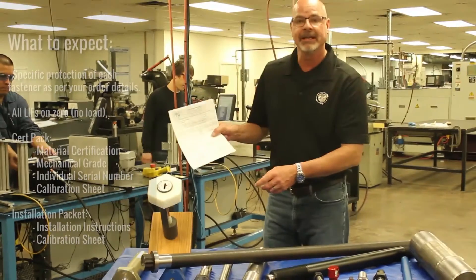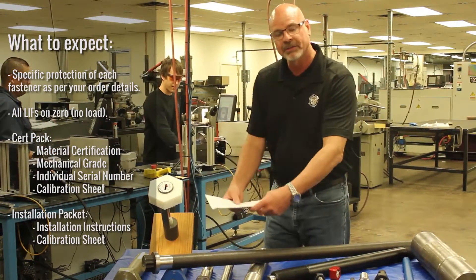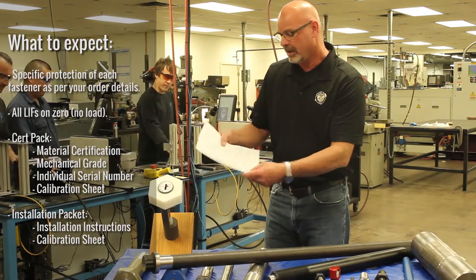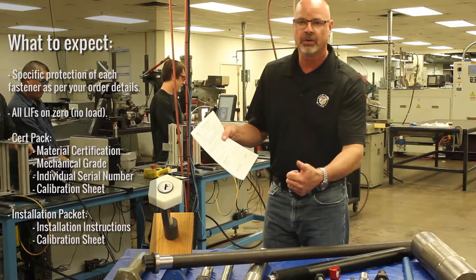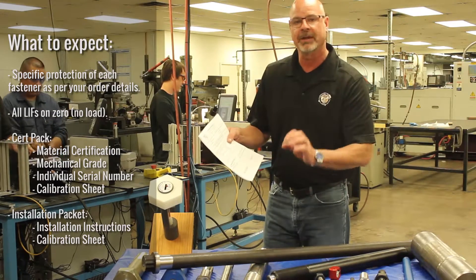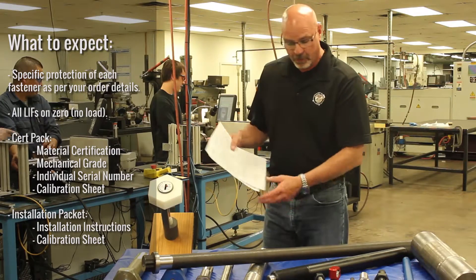Every load indicating fastener gets an installation packet that goes with the fasteners in the shipment. It's got the certification pack for the fastener, mechanical grades, all the information about the standard bolt that you ordered.